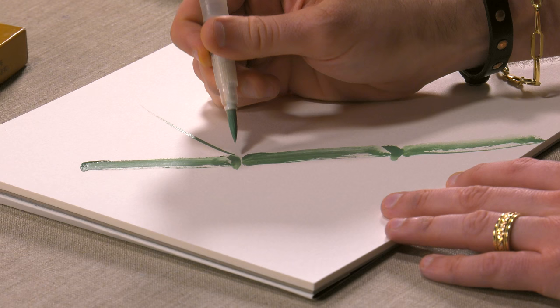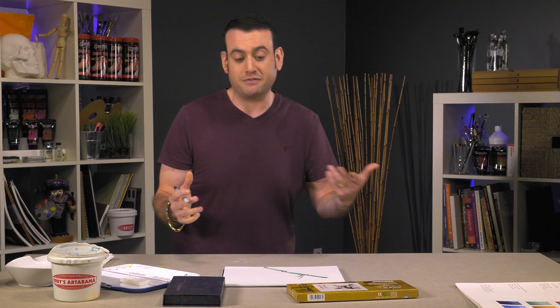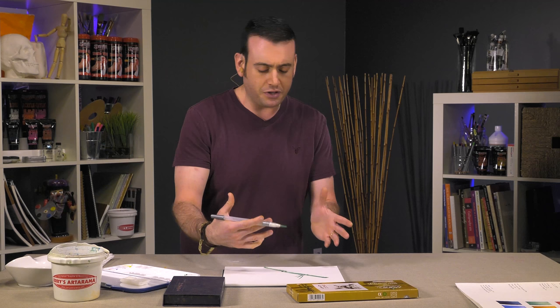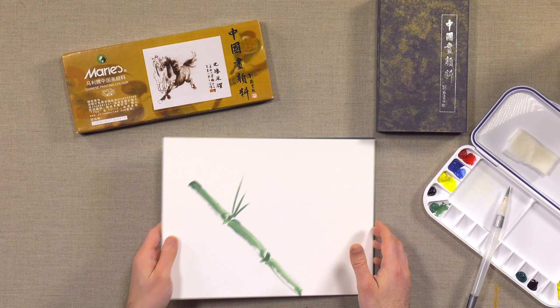Sumi painting is an extremely old form of painting with a lot of tradition and a lot of history involved with it. Whether you're doing bamboo or koi, a lot of the things that you paint in sumi are from nature. You don't see city structures in traditional sumi paintings — you see things like panda bears, butterflies, nature. And that's what these colors are supposed to mimic.